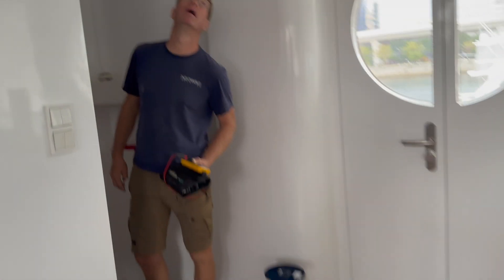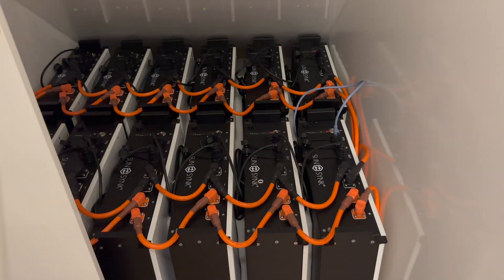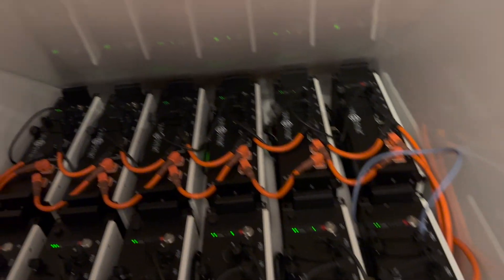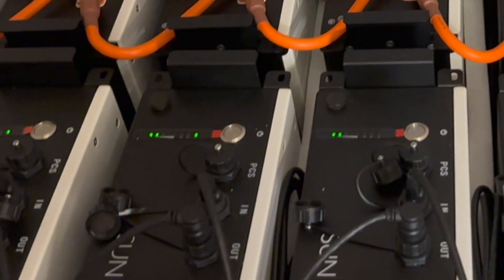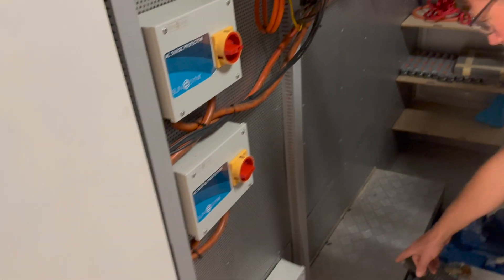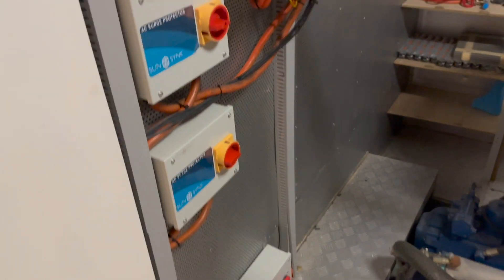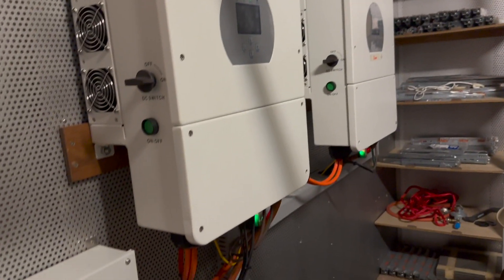We're going into the engine room — it's all the way down. How many batteries do we have here? 12 batteries. We have the cable coming up from down below. The battery switches are down here, and the cables come from the other side, in through here, going up to each one of the machines.